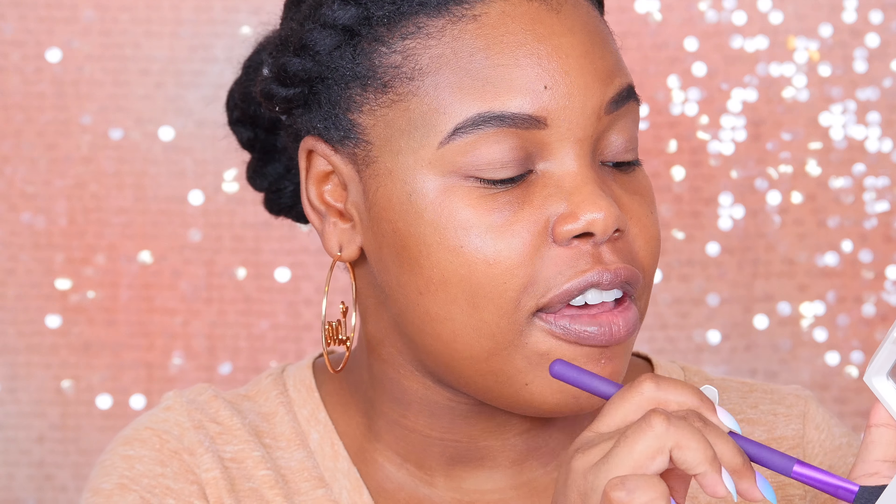There are three lipsticks: one nude and two purples in this collection, and they are part of the Vice Lipstick collection. If you've tried those from Urban Decay, you know they're pigmented and great — they've got that bullet look. I will be swatching these later. Each lipstick retails for $17. I have a lot of Urban Decay Vice Lipsticks and I love them — they last for a long time, so you won't be using them up very quickly at all.